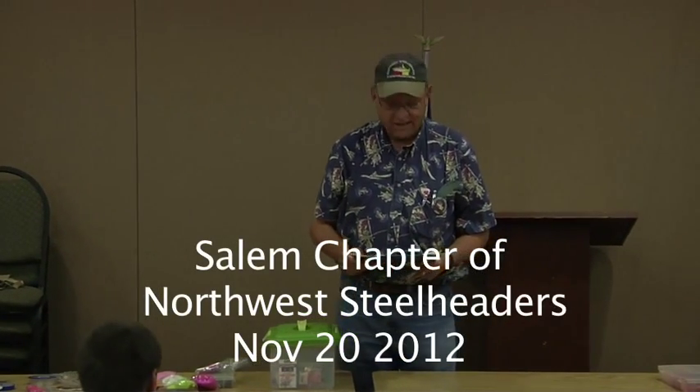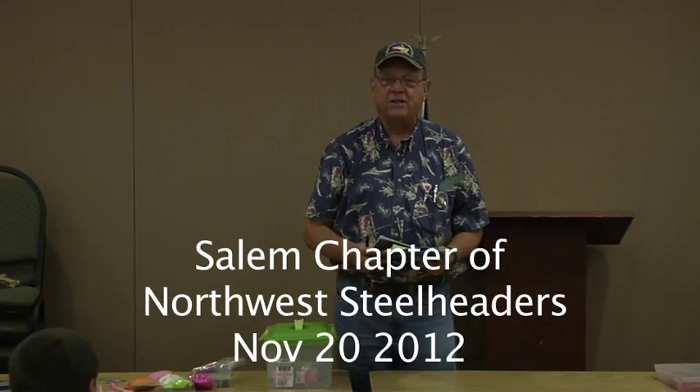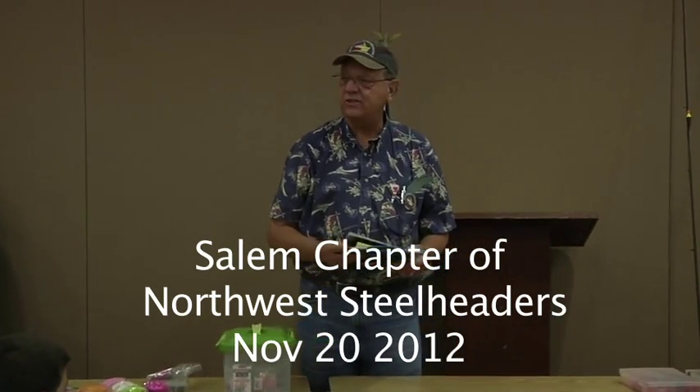Welcome to our meeting tonight. We've got quite a presentation, or actually presentations. We actually have two special guests with us here tonight. Matt Calseth, who will be starting the presentation a little bit later, helped kick off Winter Steel that season. He's been able to show us the tricks of the trade, tips that he's learned over 15, 20 years, and has put together a winning pattern for catching fish, steelhead, and salmon in all seasons.